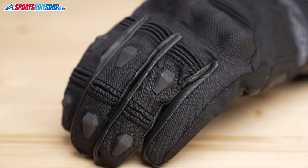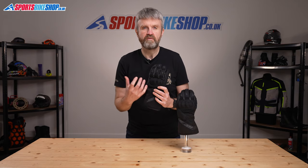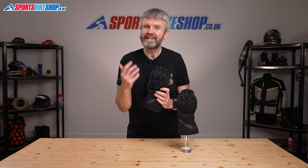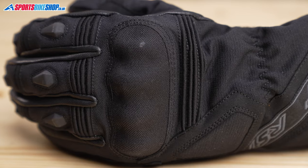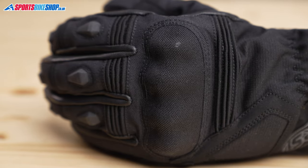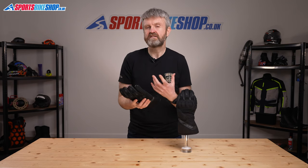There's a plastic knuckle protector that's covered with tough ballistic nylon. That knuckle protector does its job as the gloves meet level one of the CE safety standard, with the KP mark on the label showing that the armour protects knuckles. Level one is a basic pass, but gloves rated to the higher level two are very few and far between, so it's not a surprise that these are level one.